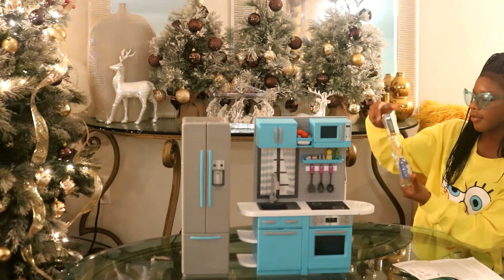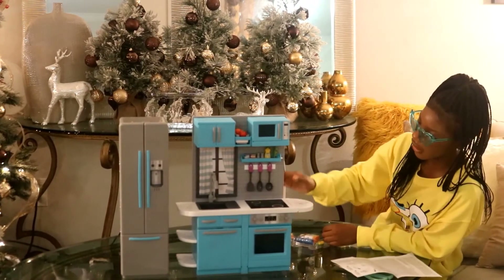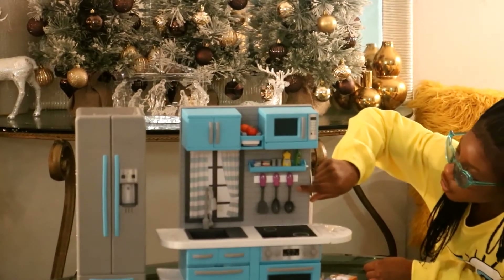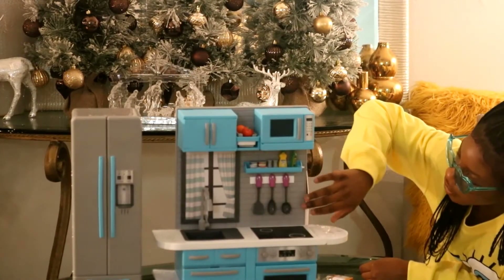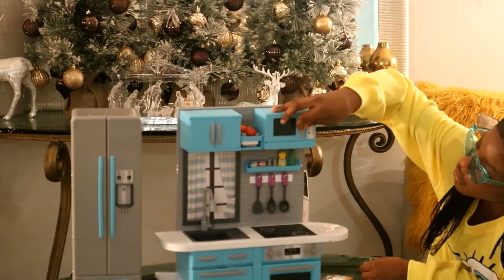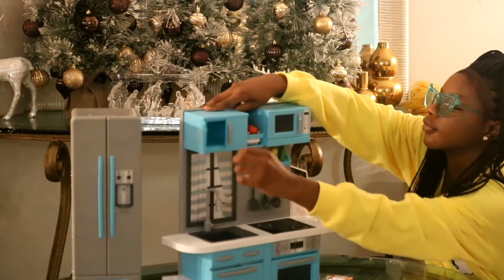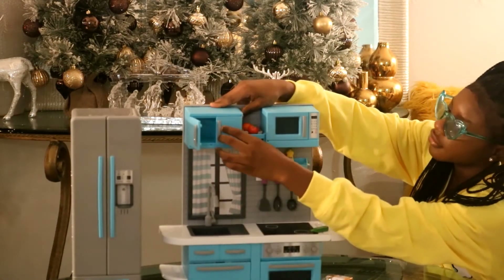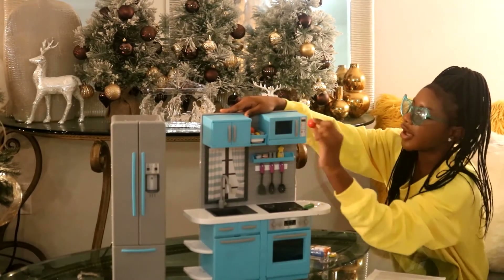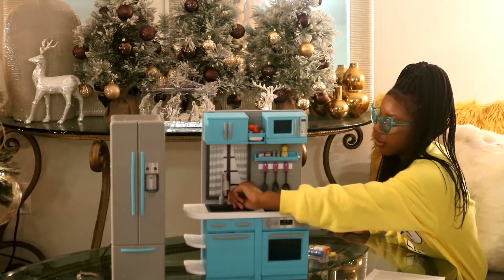It comes with the pasta, the four slices of pizza, the water bottle, the corn, and the orange juice like it said. Over here is some olive oil, detergent, salt and pepper, tomato sauce, and some tuna. Here are your silverware — they have a spatula and a spoon and another spoon. Here is your microwave — it opens and it also closes. Here are your cabinets over here, and these open and close too. And right here is your fruit basket. It comes with tomatoes, oranges, grapes, and bananas. Here is your sink and it has an actual handle like on and off.